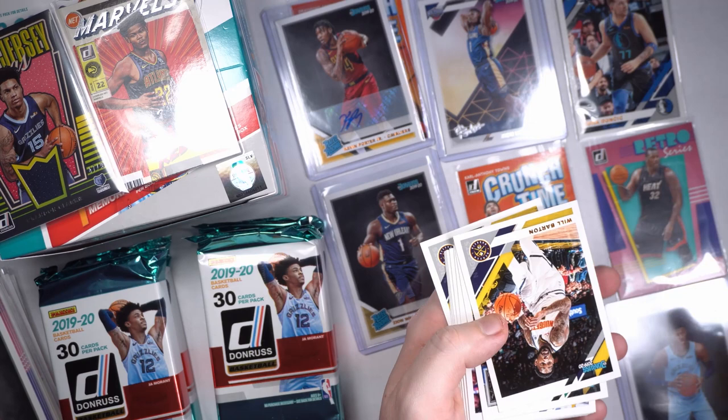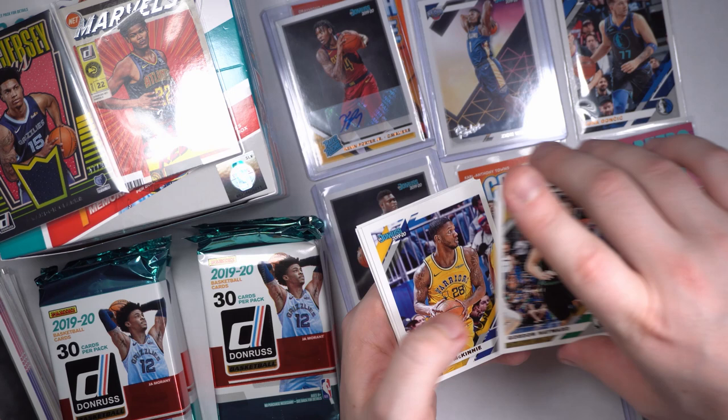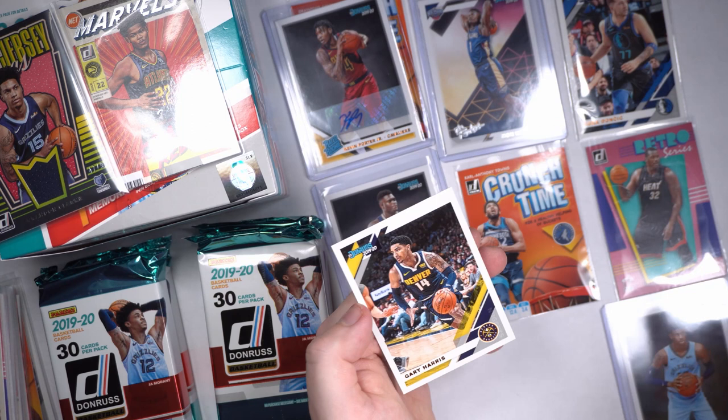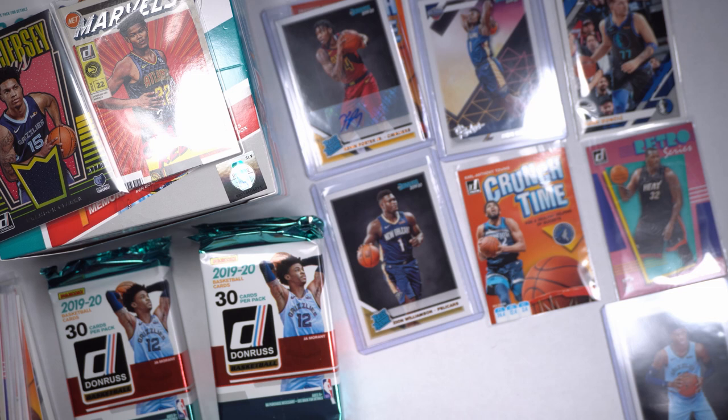Will Barton, Gordon Hayward — big Gord — Alfonso McKinney, Miles Bridges, Oladipo, Kevin Love, Rajon Rondo, Chris Paul — just kidding — and Gary Harris. There's a video that came out of some guy at like a Foot Locker seeing Rajon Rondo and saying 'hey Chris Paul,' and he got so mad. Rajon Rondo got so mad — it's great.